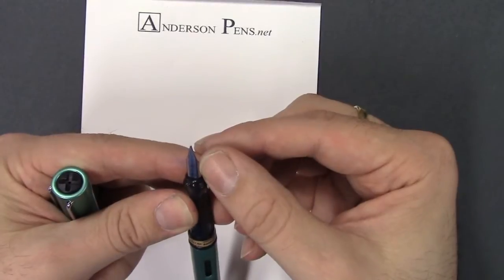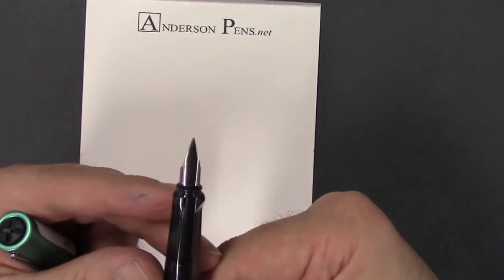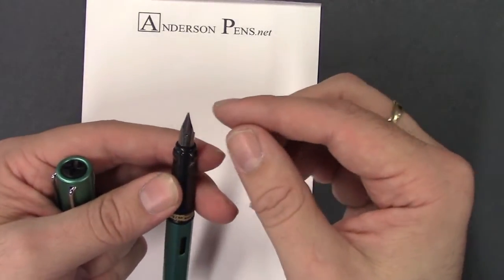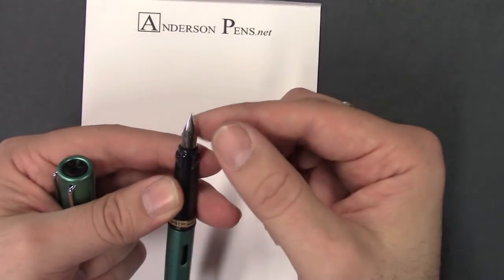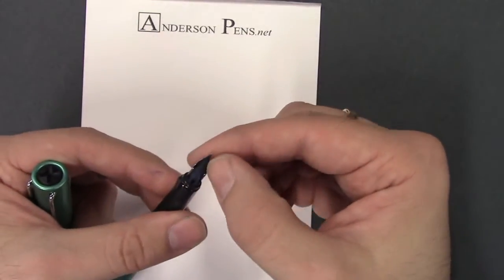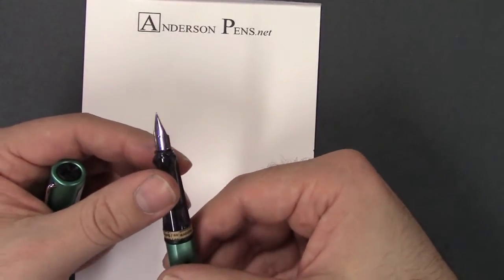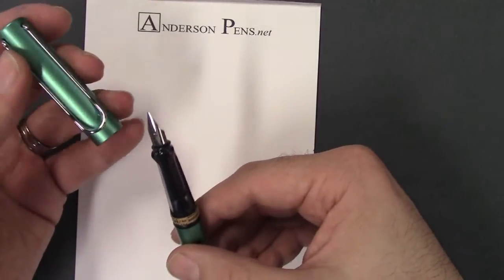The nib is stainless steel and it comes in a number of sizes: extra fine, fine, medium, or broad. Like pretty much all the other stainless steel nibs in Lamy pens, it is removable — you can pull it off and swap. They have other nib sizes available going all the way up to a 1.9mm italic.